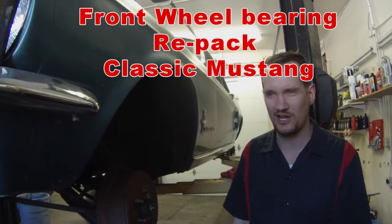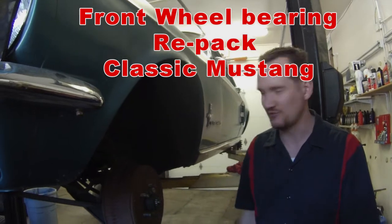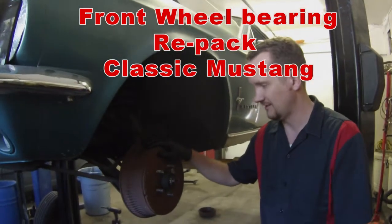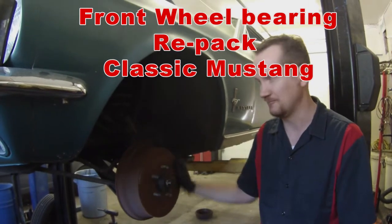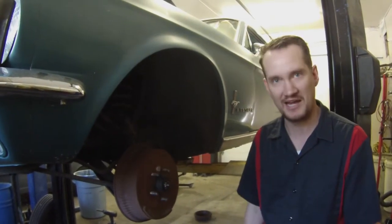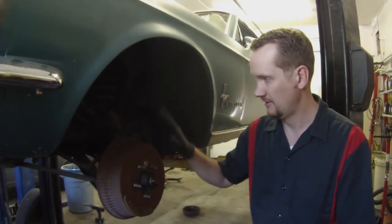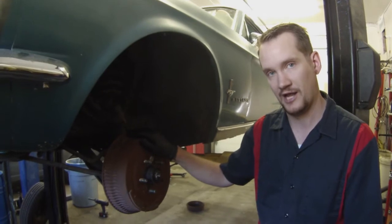Hey everyone, welcome back to Alfa's Mustang Garage. Today we're working on a 67 Coupe front drum brakes. We're going to do a simple wheel bearing pack — a periodic maintenance thing on these cars. We've never done wheel bearings on the channel, they're pretty simple, but here's going to be a how-to on how to get that started.